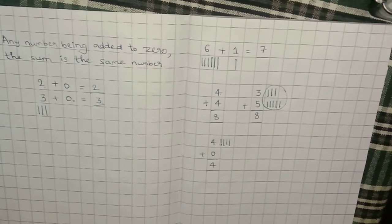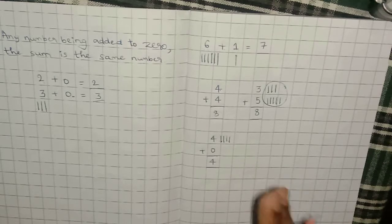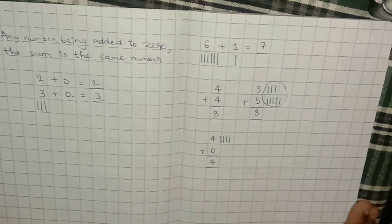Clear with addition, kids? You can do either vertical or horizontal addition. This is simple addition where the sum is less than 9. For adding two-digit and three-digit numbers, we will see that in future videos. This completes the addition chapter where the sum is less than 9.